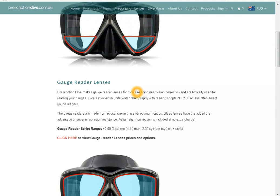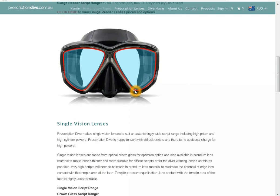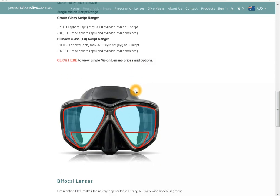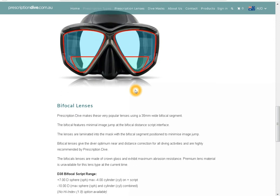Gauge readers are for divers only needing to read their gauges with no correction to the distance vision. Single vision lenses are for divers who need distance vision correction only. Single vision lenses come in premium or standard — premium lenses are for scripts higher than plus 7 and minus 10 sphere. Bifocals are for near and distance vision correction.